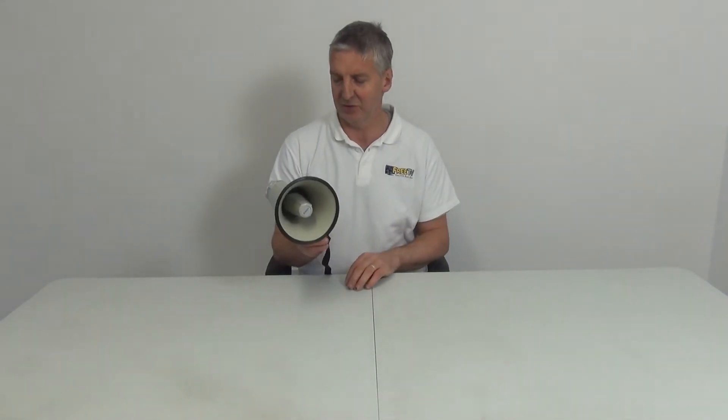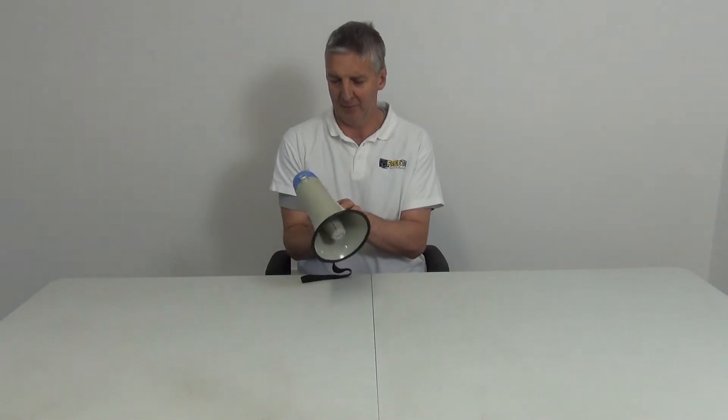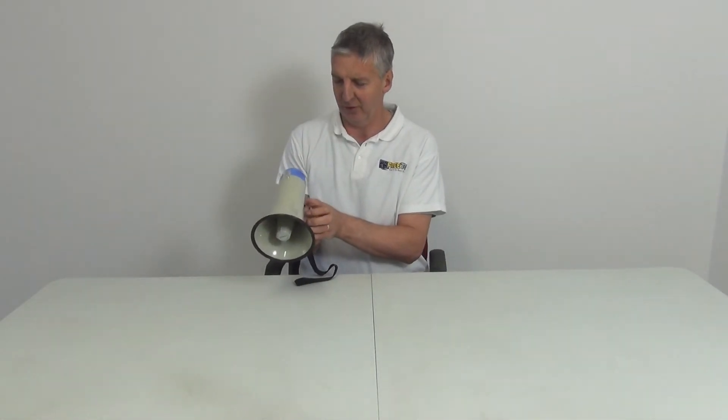There's effectively no on/off switch for the microphone itself, because when we don't depress the switch the circuit's broken and the batteries are just sitting there. When we do depress it, we can speak into it and adjust the volume to the max. I'll give a very quick blast to show how loud this is.